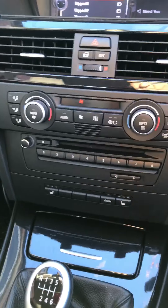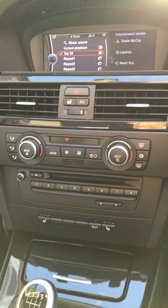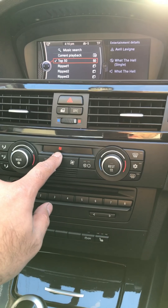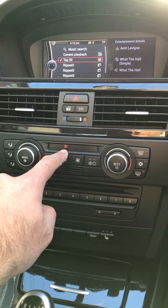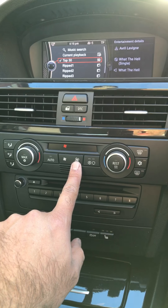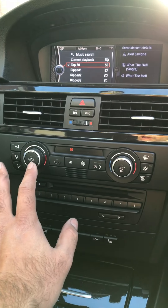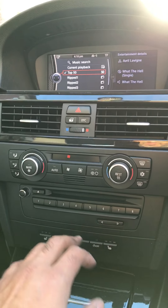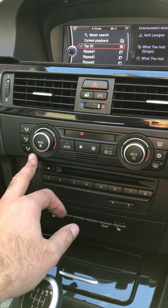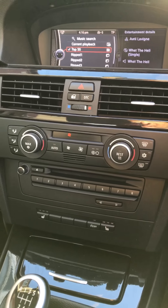Hello everyone. This is a video about a BMW fan blower that wasn't working. The fan indicator was continuously flashing, and whether set to manual or automatic, there was no response from the blower whatsoever. None of these functions were working. I tried changing all the fuses as stated in the manual — still no response.